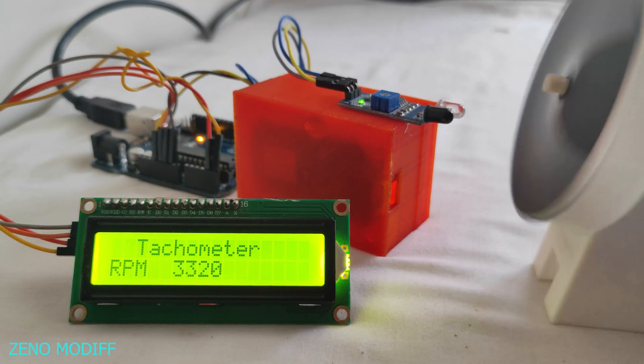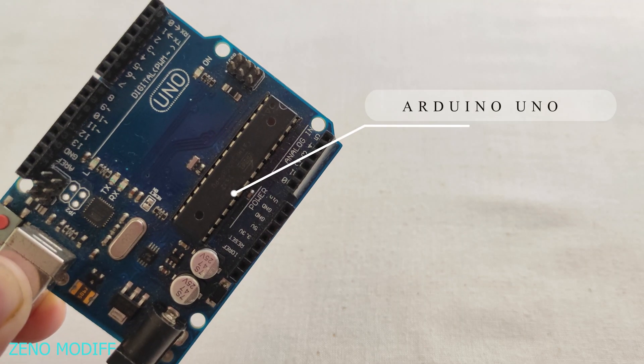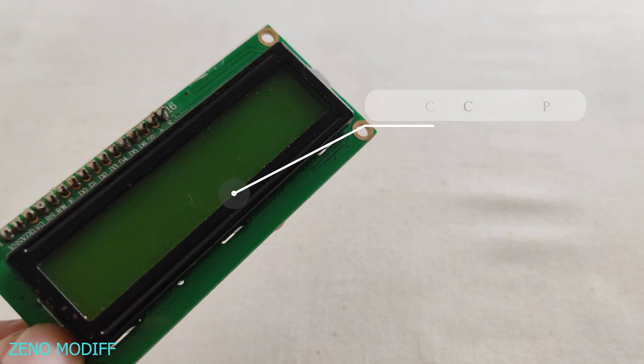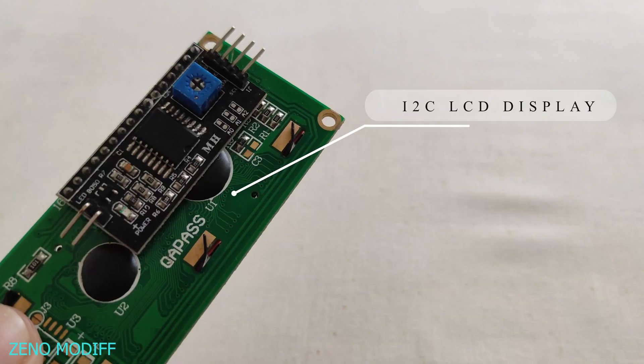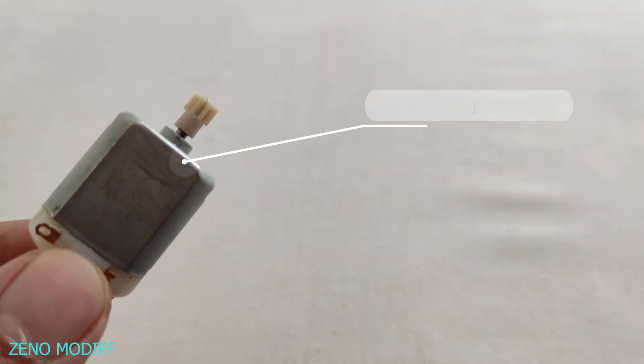To make this tachometer we will need: an Arduino Uno, an I2C LCD display, an IR sensor, and a mini motor.